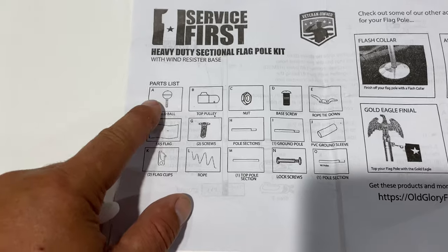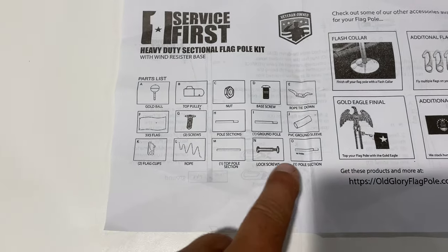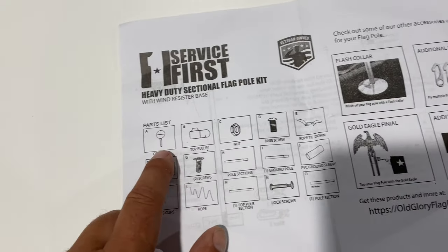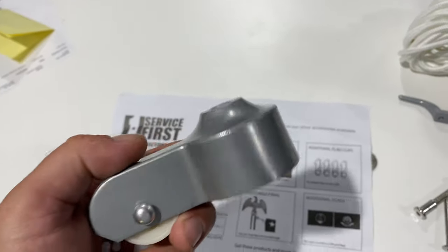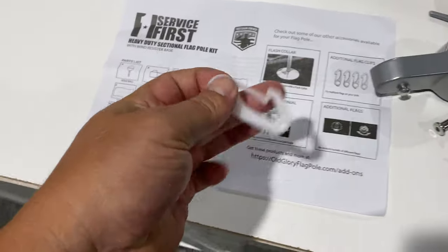So I didn't get that — well, I did get most things, I got everything else, but I'm kind of bummed I didn't get a finial. My flagpole's just going to be bare naked on top. I'll call them and see what we can work out about that.